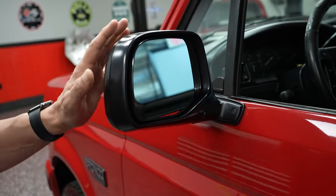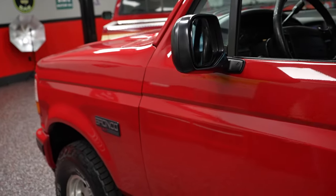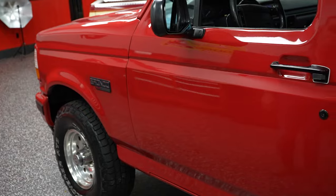Mirrors on the vehicle are both in good shape — they're both brand new. We put those on there; the other ones were kind of faded, so we put new mirrors on there for you.